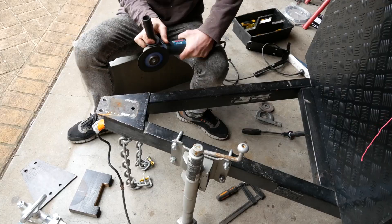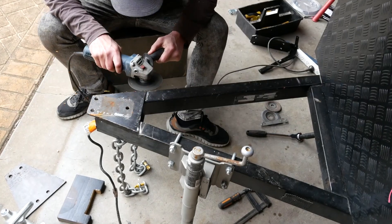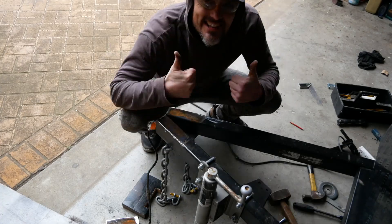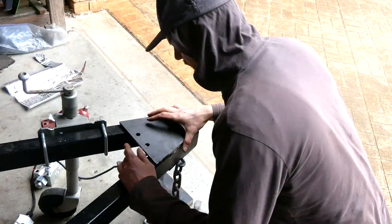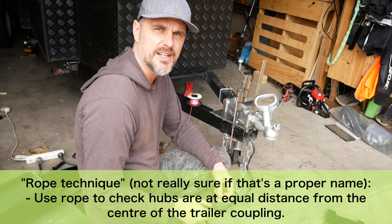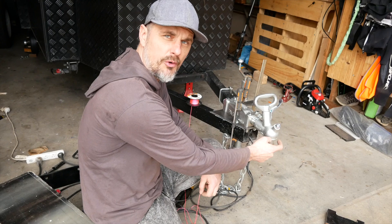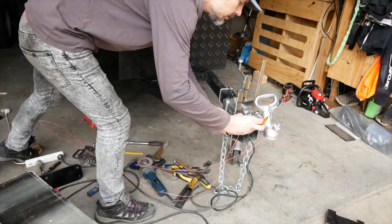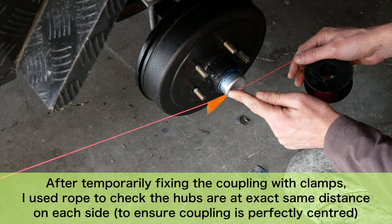Time to remove the original coupling and the base plate. I'm going to use the rope technique to check that the length from each end of my axle is exactly the same as the center of the coupling, so the trailer can be perfectly balanced on the road. Okay, that's pretty accurate.